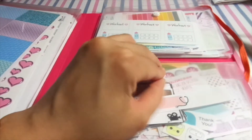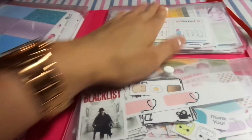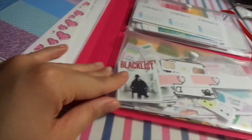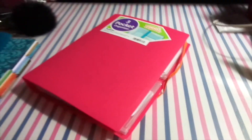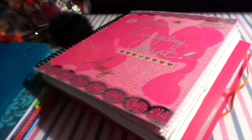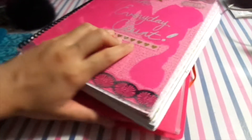I tried looking online for this exact folder but haven't been able to find it, so maybe Staples stores carry it. I'm going to keep looking, and if I find it on Amazon or something similar, I'll share it. It's perfect because it's about the same size as my planner and just fits perfectly.